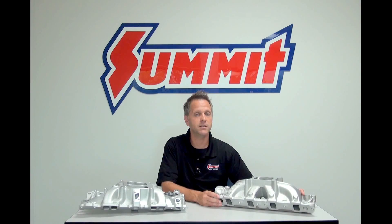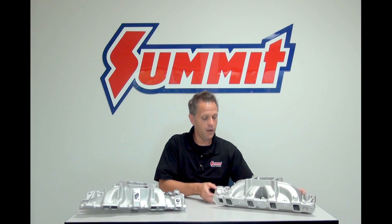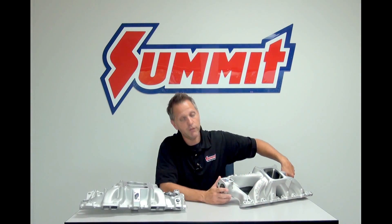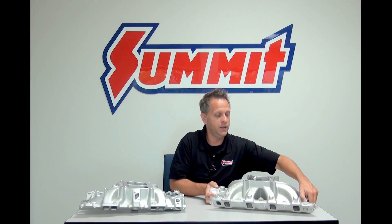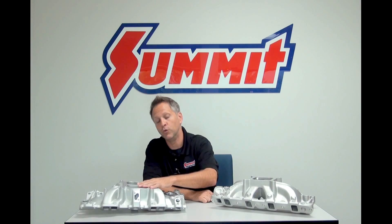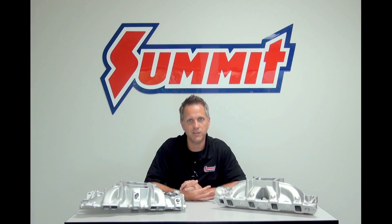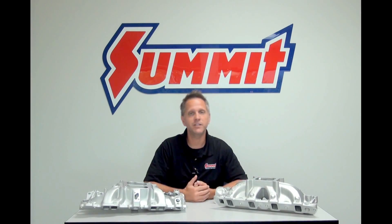You'll also notice that in most cases the intake runners are going to be a little bit shorter and more direct. One final thing to point out is that underneath the intake runners there's usually a gap on this style of intake manifold, which keeps the runners separated from engine heat and doesn't place the intake runners right on top of the engine like the dual plane style does. All these things add up to better, higher RPM horsepower — through about 8000 RPM — making this a better style for racing applications.